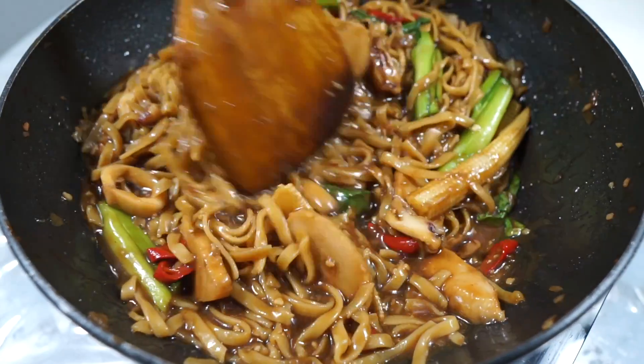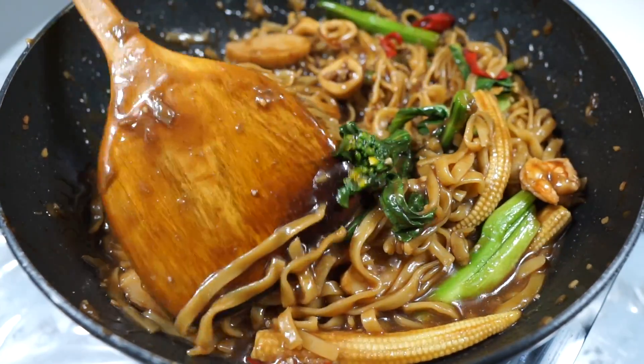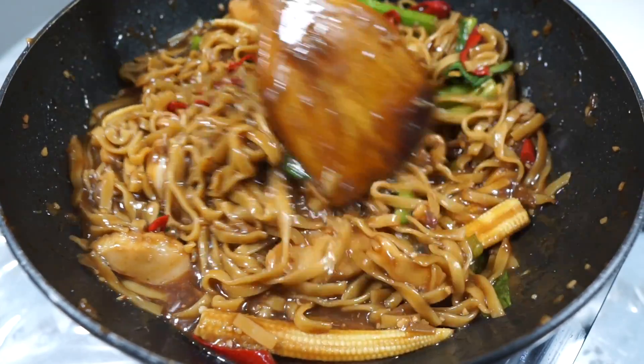Turn off the heat and we're done! Can you see how good this looks? How silky smooth and luscious these noodles are.